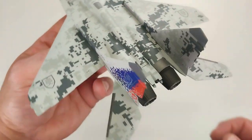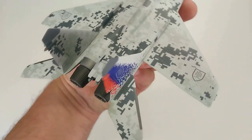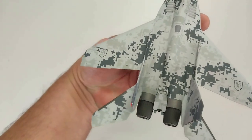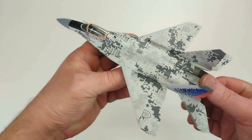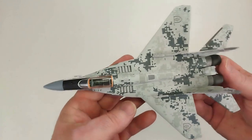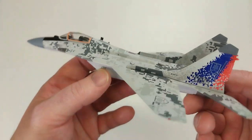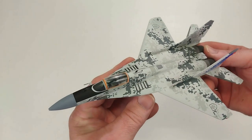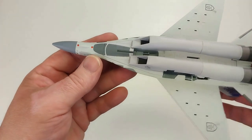This color scheme is great — hopefully it comes through in the video. It's a sort of digital paint scheme of grays and whites, and it looks absolutely gorgeous. Although the Slovakian Air Force no longer uses these — as of 2022 they retired their MiG-29s — they are going to be replaced by F-16s, which is a cheaper and easier-to-maintain option. But this color scheme is fantastic.